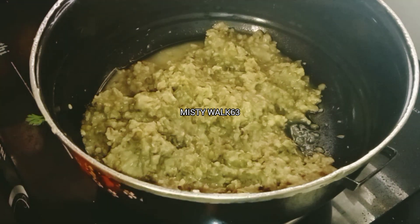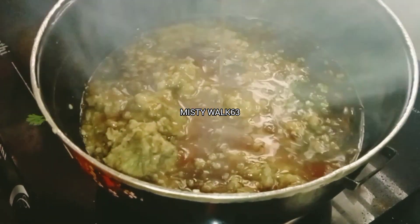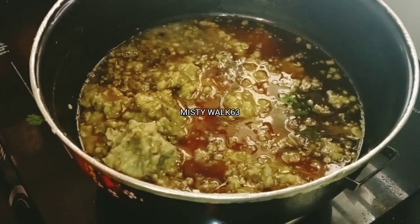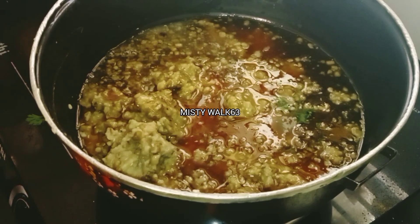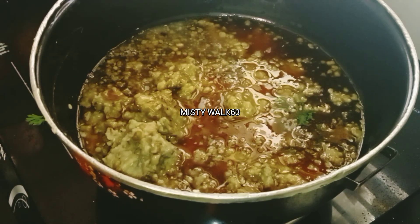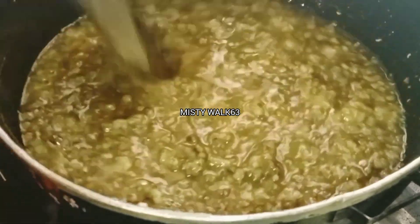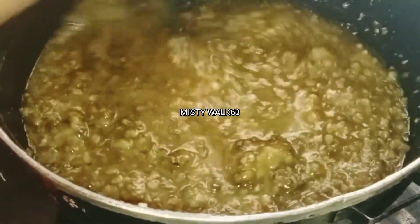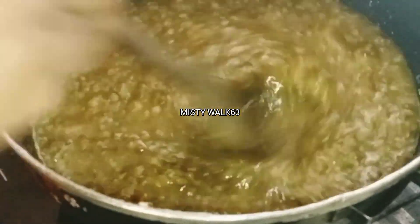We will add a sharp pan in the middle of the pan, and we will add a flame to the pan.